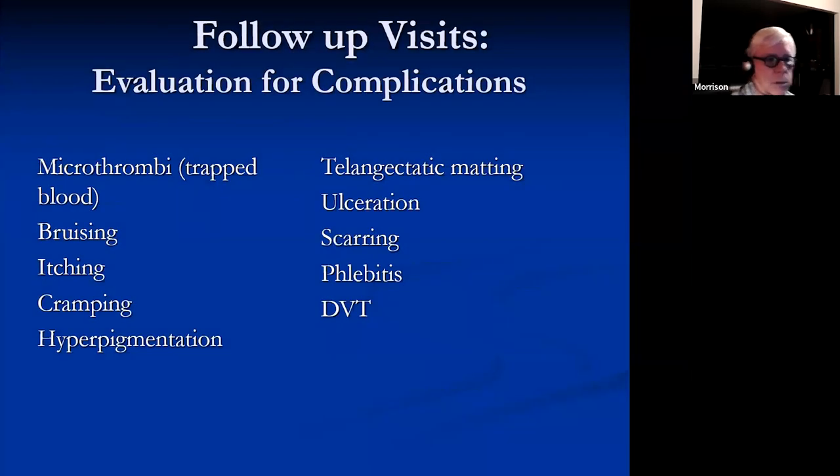Some complications of foam sclerotherapy include microthrombi, bruising, itching, cramping, hyperpigmentation, telangiectatic matting, ulceration, scarring, phlebitis, and DVT. I think I've seen all of them.